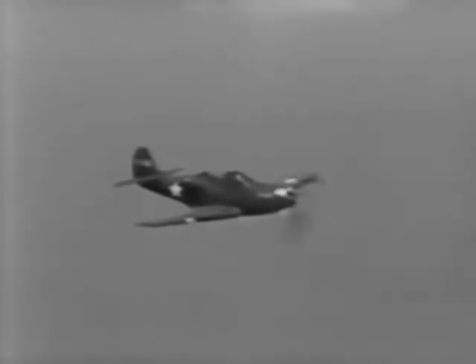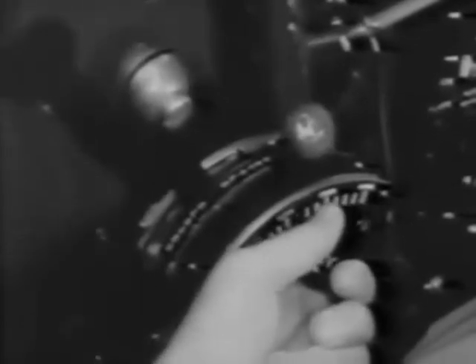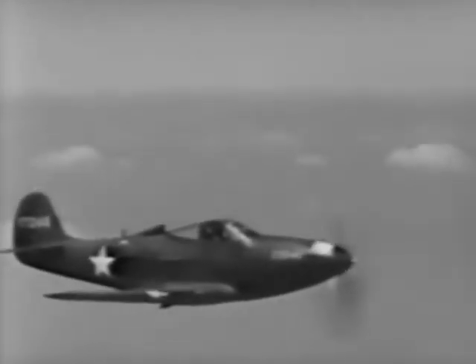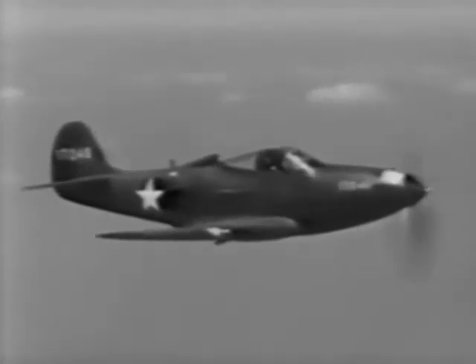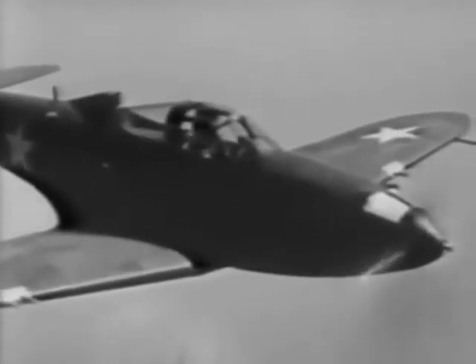When you reach a safe altitude, level off. Throttle back to 30 inches of manifold pressure, and pull the prop governor back to 2,280 RPM. Depending on the temperature of the air, the coolant shutter should be adjusted for proper cooling of the engine. In extremely hot weather or in a tropical climate, they should be kept pretty well open, somewhere between flush and full open. You'll find that the P-39 has excellent visibility in all directions: forward, rearward, above, and on either side.